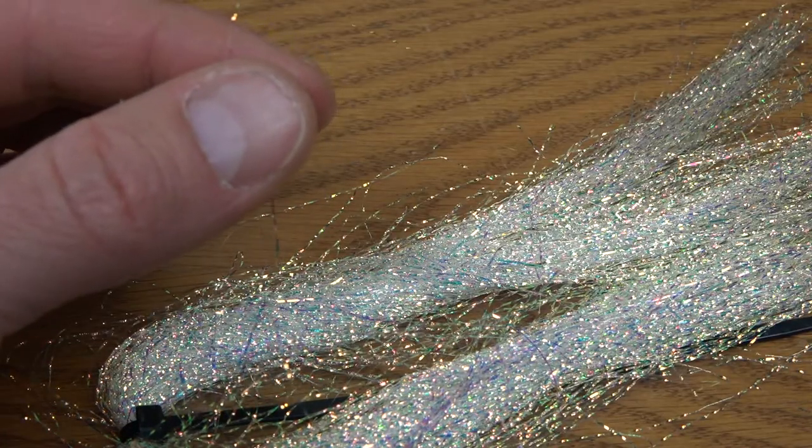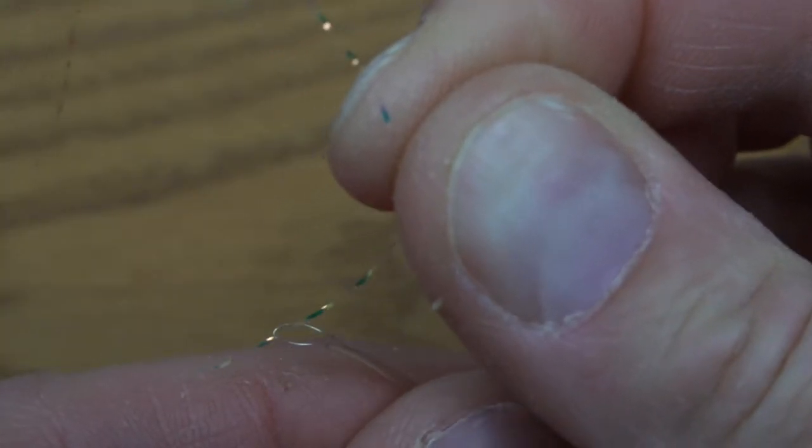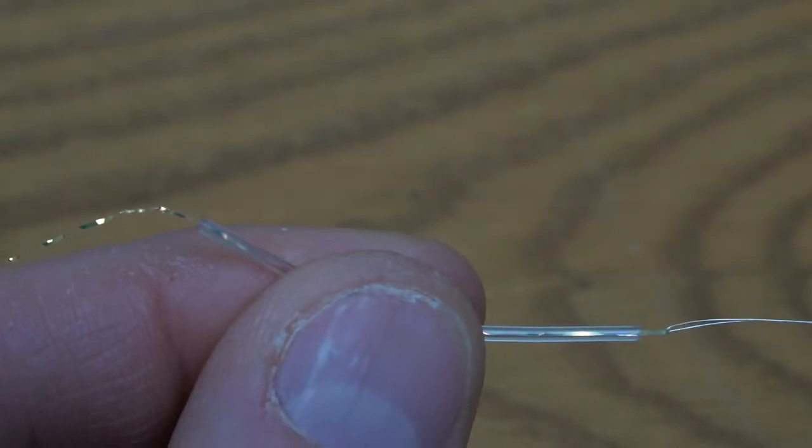Insert a small portion of that crystal mirror flash into the loop of that wire and then pull it through the larva lace material — it pulls through really easily. The wire will let go at the end. Set that aside for use as the rib on the fly.